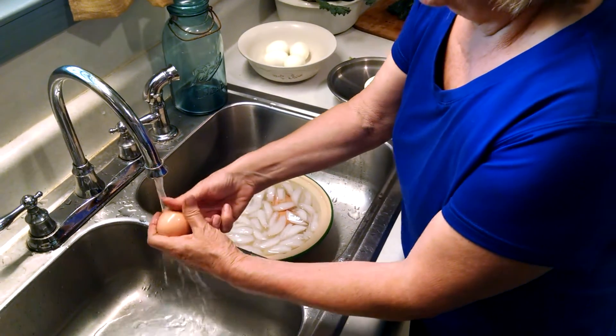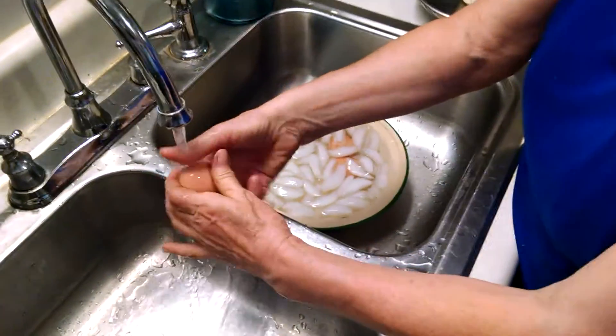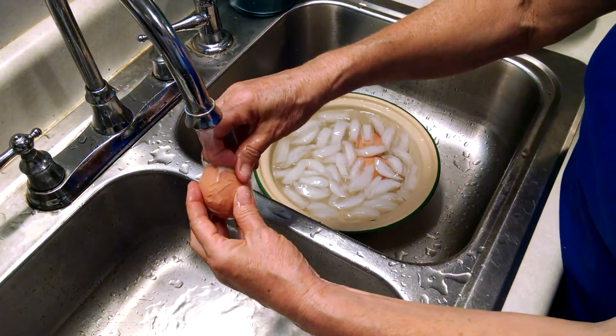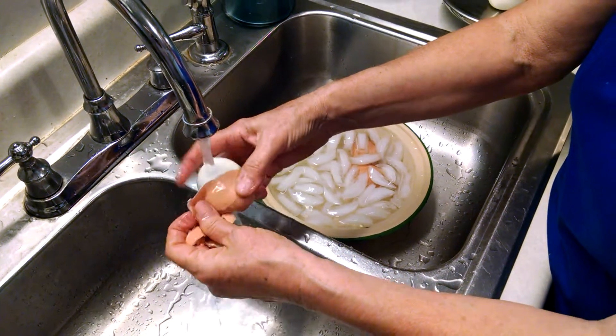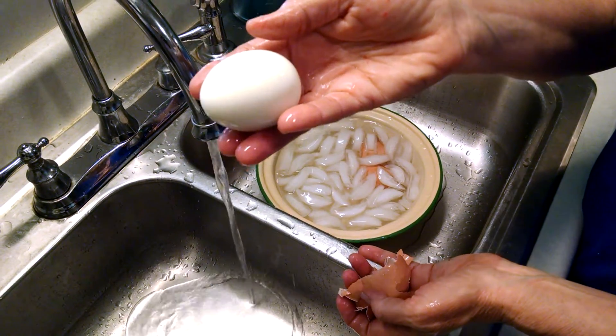I'm going to take them and just kind of take that shell and with your fingers just crackle it up good. Then I'm going to start with the big end of the egg because that's where your air sac is and that's where it's going to peel the easiest from. And look at that, easy as it can be. They were laid yesterday, peeled today, easy as can be.